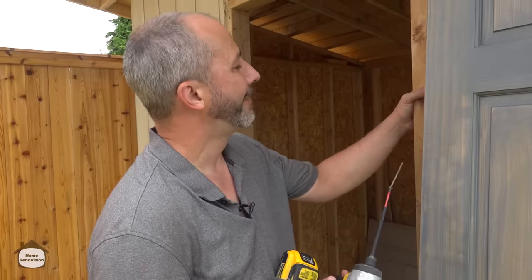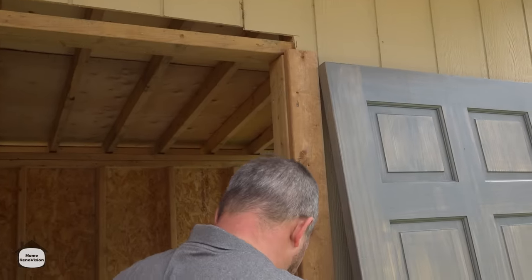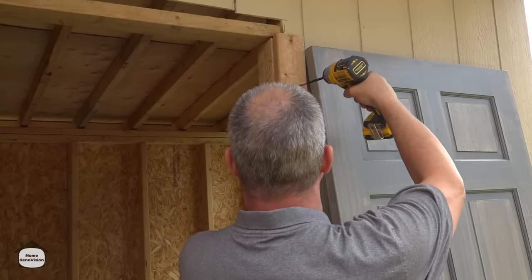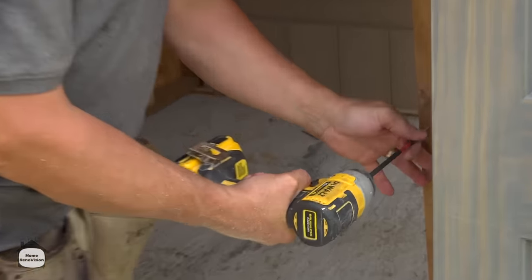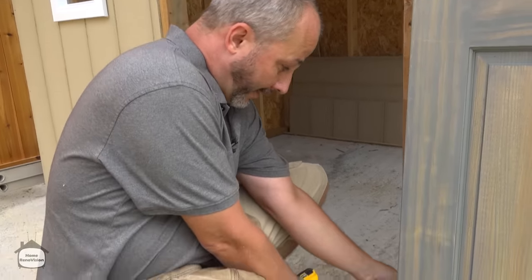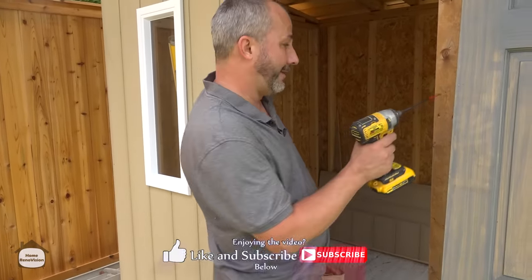Now we've got our two pieces cut down. Just for aesthetics we're going to set it back an eighth to a quarter inch so we have a nice little reveal. Put one screw into the jack and one into the king every 20 inches or so — that gives me about four screws total. Now we have a pressure-treated casing — weatherproof. A pressure-treated jack — weatherproof. A solid wood door with polyurethane over and over again — weatherproof. We've got a shed door system that's going to last a long, long time.